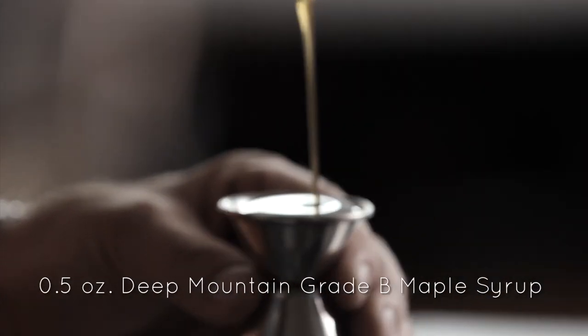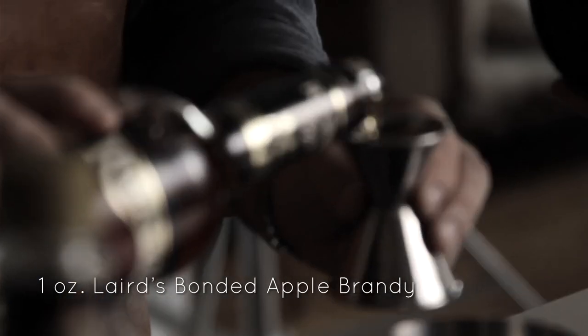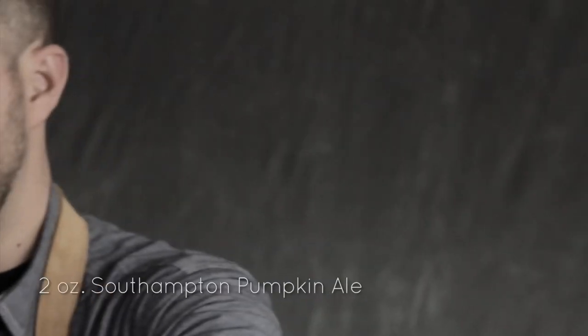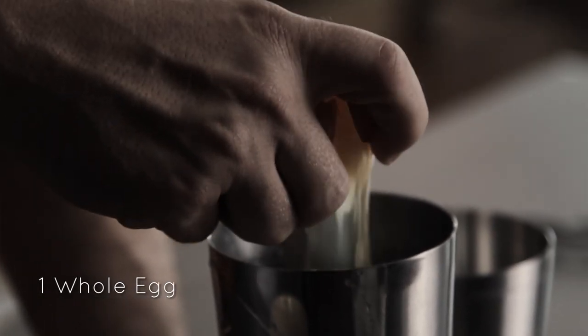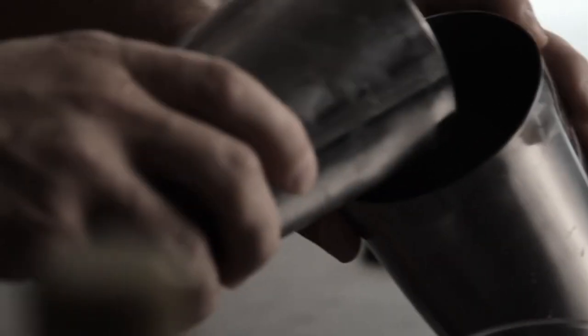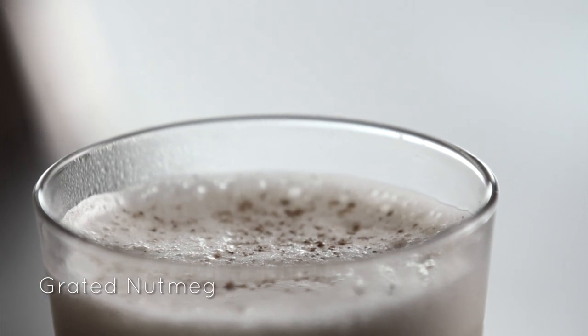I'm going to start by mixing maple syrup — the smallest quantity in the cocktail — at half an ounce, then an ounce of Laird's bonded apple brandy. Next, I'm going to add two ounces of the beer. I'll swirl to decarbonate it, then pour that into the shaker. Last up, I'm going to add the egg. The egg white adds a rich texture to the drink, and the egg yolk gives it a sort of chocolatey flavor. I'll add ice and give it a nice hard shake for about 10 seconds, then strain it into my chilled glass and garnish with some freshly grated nutmeg.